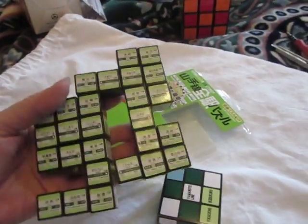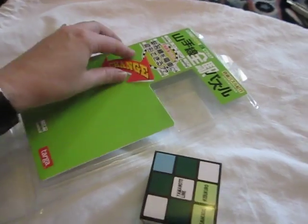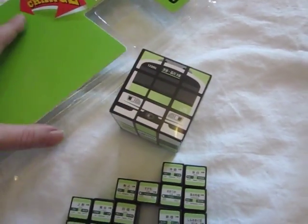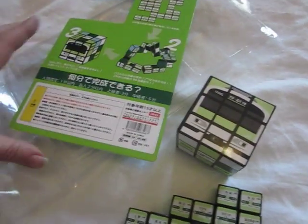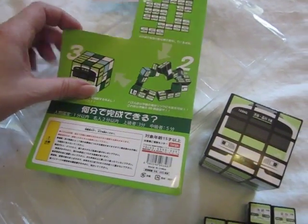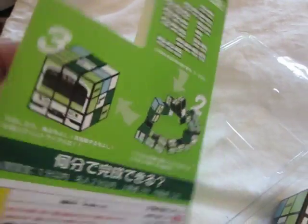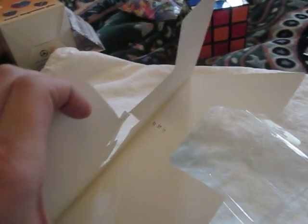Here's the metro line, and you can see it's just kind of folded together, and the object is to change the metro line into that. It tells you how to do it on the back. Of course, it's written in Japanese — start with this step, shift it around, and you should end up with this. There are no instructions inside.